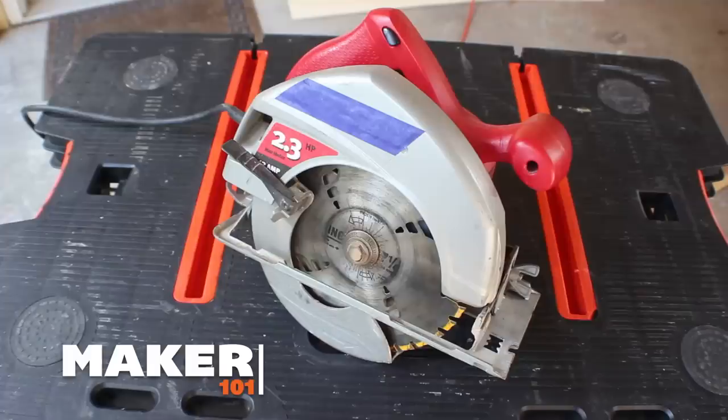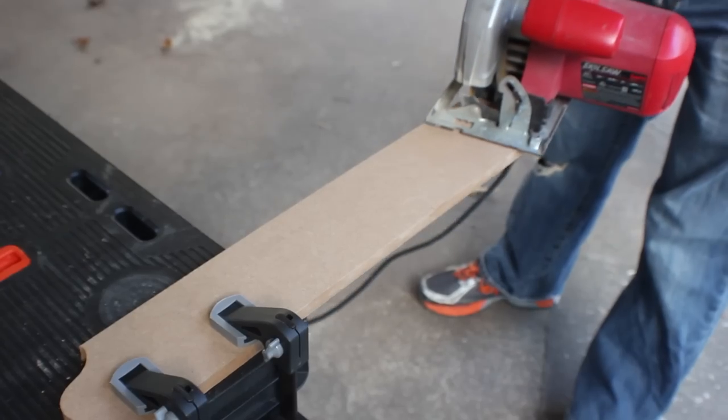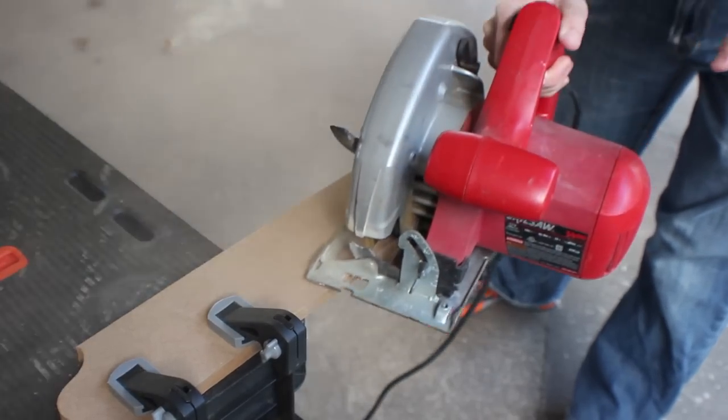Last up is the circular saw. If you can only buy one saw, get a circular saw. It's the most versatile — you can do just about everything the other saws can do, all in one package. You can make long cuts as far as you can reach, and cut angles as long as you can clamp the wood down. The price is hard to beat; they're only around $30. You can also get a jigsaw for around $30, but a miter saw or table saw will start closer to $100 and go up depending on size and features.